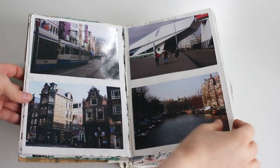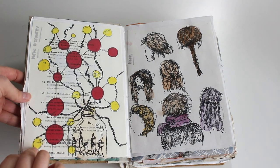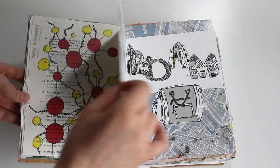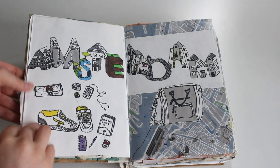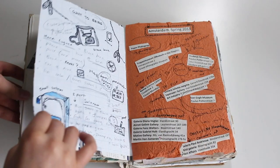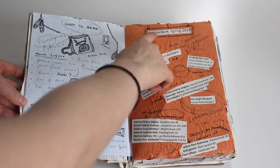The first page — I'm not sure what any of these actually mean, that's the fun of this book. This was the first time I used marker pens. I kind of spelled out Amsterdam and did a little 'what to bring' page. I used it as a list-making book as well, which I really enjoyed doing.